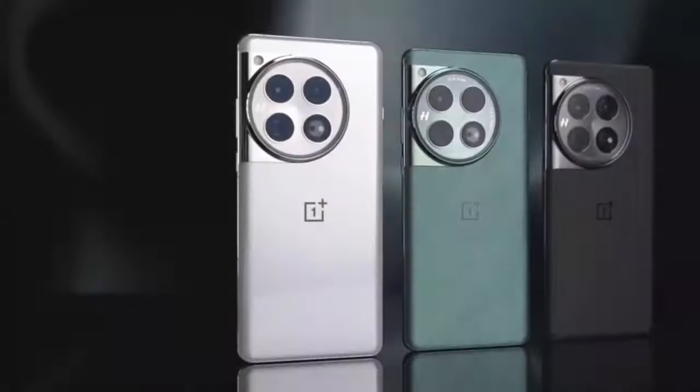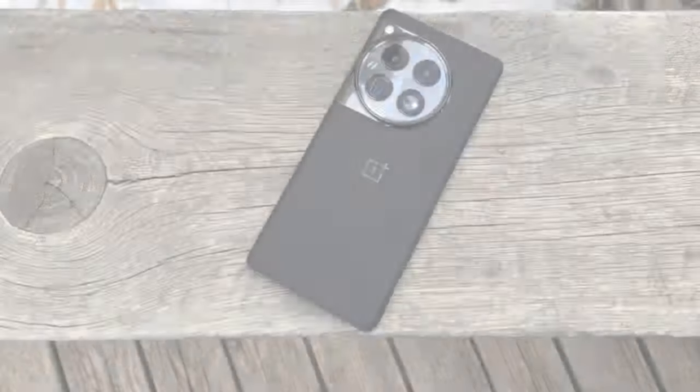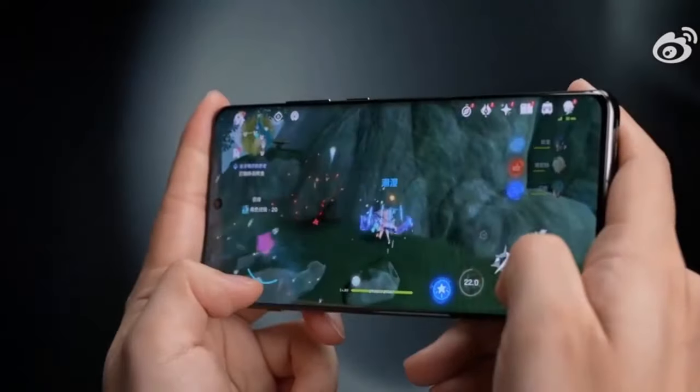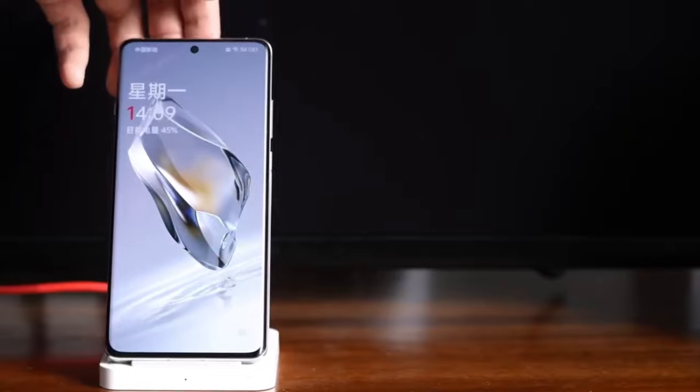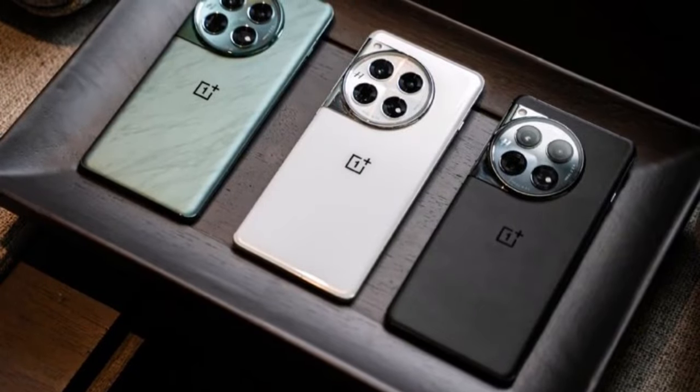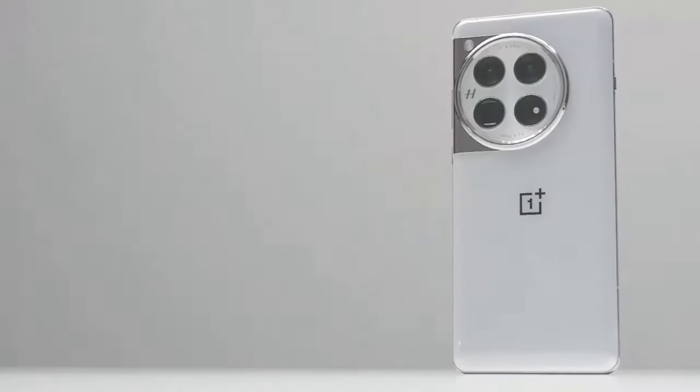So what do you think? Are you excited about the new colors and features? Let us know in the comments below. And if you're hyped for the OnePlus 13, make sure to hit that like button and subscribe to the channel for all the latest updates. Thanks for watching, and we'll see you in the next video.